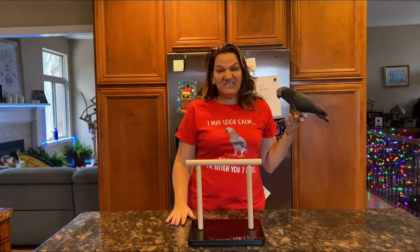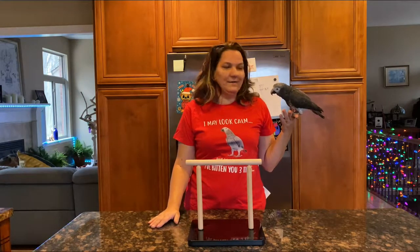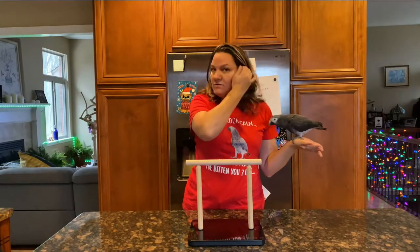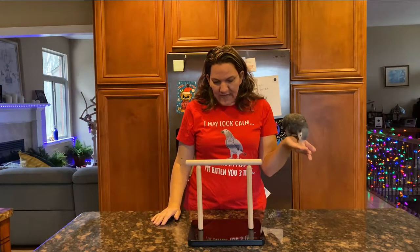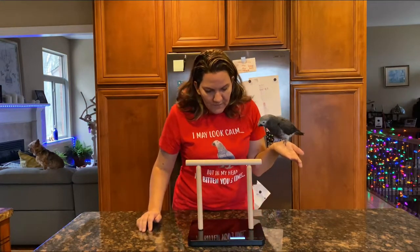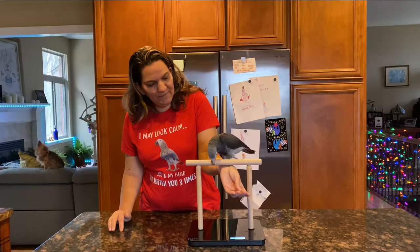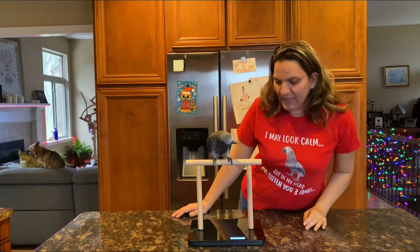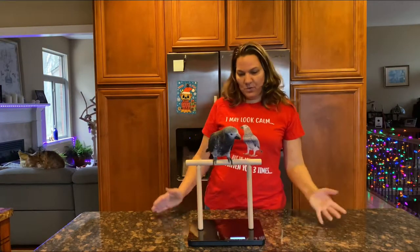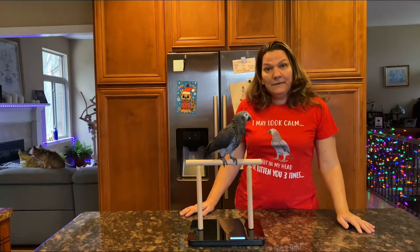Here is the new scale — because there was a disaster with the last attempt with my birds. I haven't tried this at all, and this will be the first time. She's eyeing it. This one can do grams and ounces — I've had it set for grams. Right now it's on zero. Let's see if she'll step up — good girl! She is 320 grams. Good girl, did you eat your breakfast? Good job!